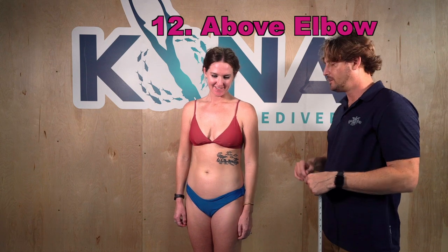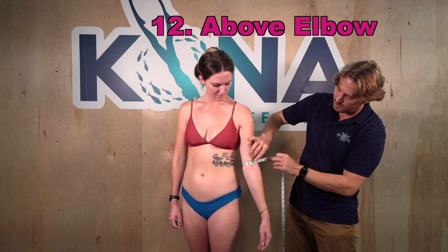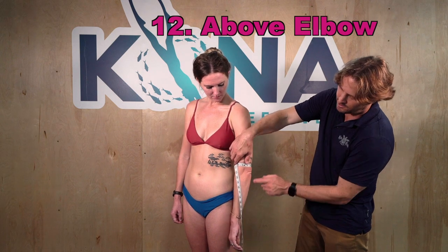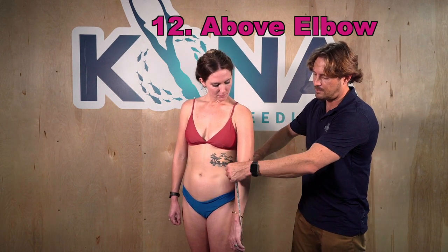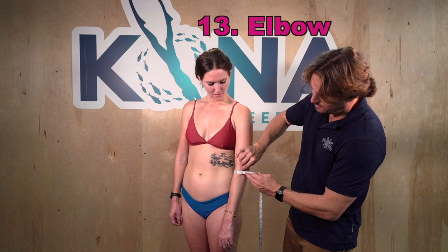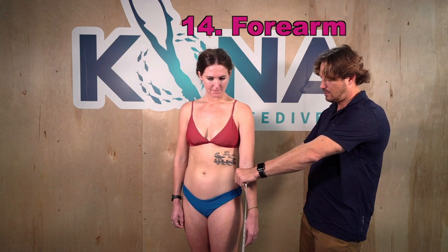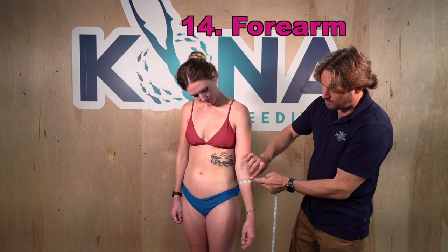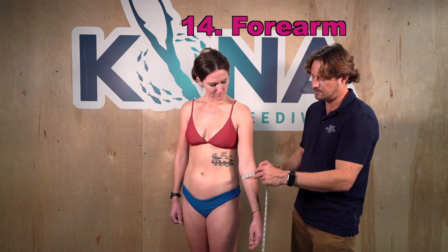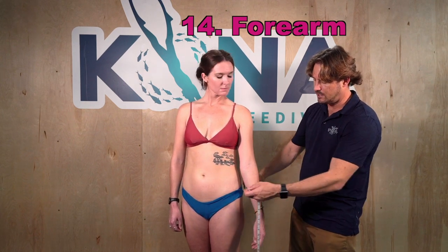Number twelve is above-the-elbow circumference, just below the bicep and right above the person's elbow. Some people will have the same measurement there as on the elbow itself, which is number thirteen — make sure the person has a nice relaxed arm. Number fourteen is the maximum circumference at the forearm: find the widest point below the elbow, not necessarily far down toward the wrist, typically just a little below the elbow.